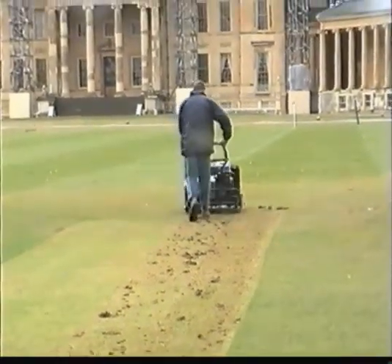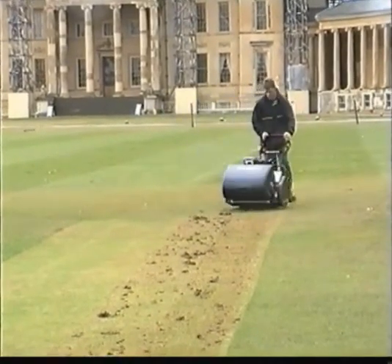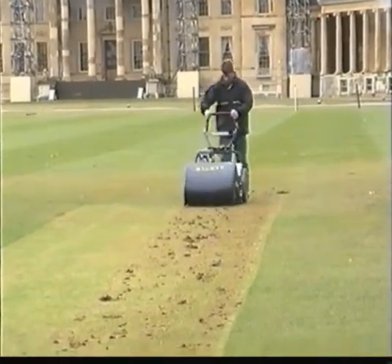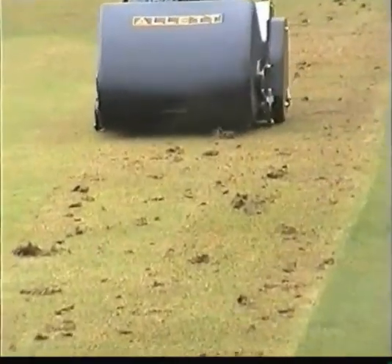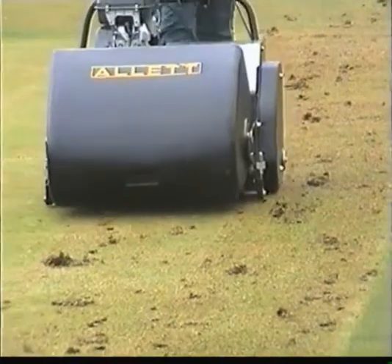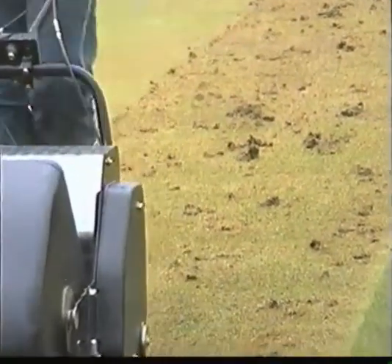Scarifying on a damp day like today is often preferred, as it eases the blade's penetration and ensures that the maximum amount of thatch or dead grass is released from the root mass. During this process, the poor wicket will look a proper mess, but you need to be cruel to be kind if you're going to have an effect with this piece of kit.